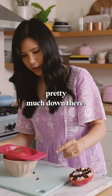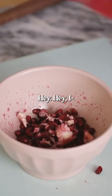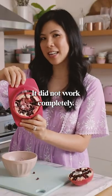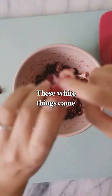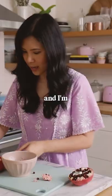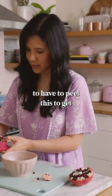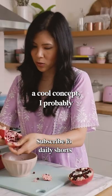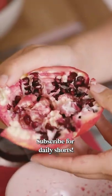Getting pretty much down there. Now let's see if it works. It didn't work completely. These white things came into the bowl and I'm still gonna have to peel this to get everything out manually. While it seems like a cool concept, I probably will only give it a six.